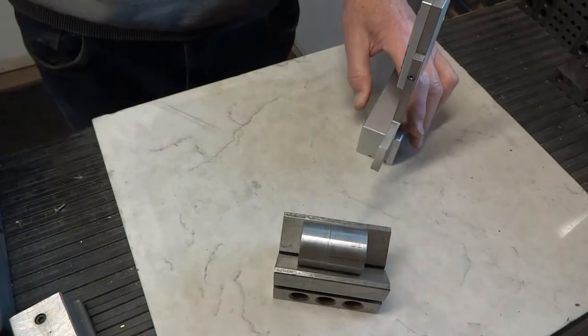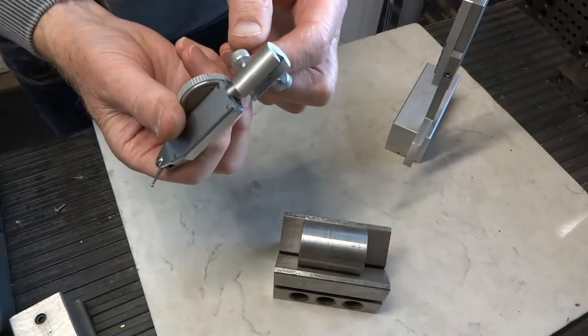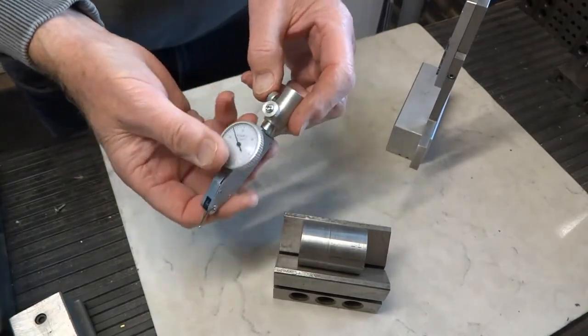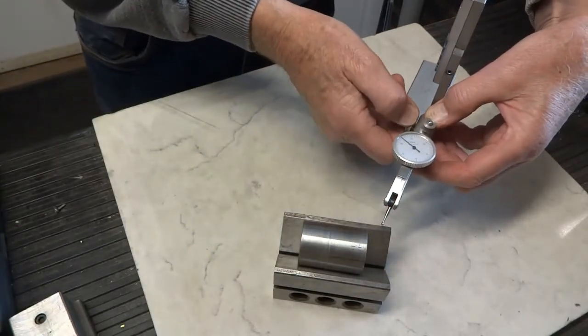What we've done to resolve this is we made a little attachment that fits on here. It has an indicator on it, and you just slide it on the top and lock it on like so.